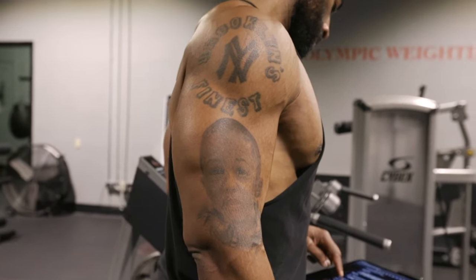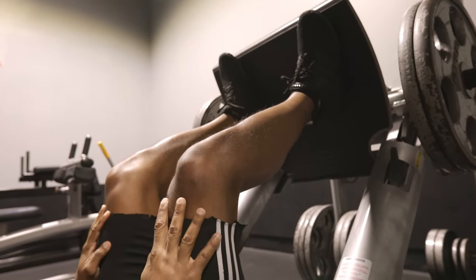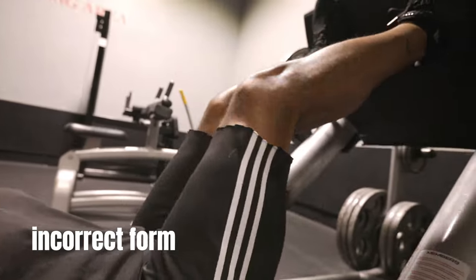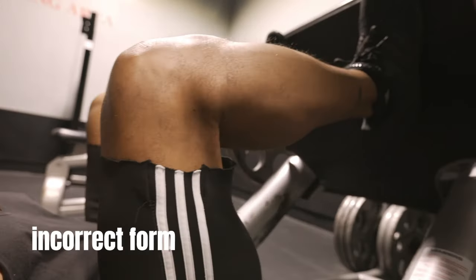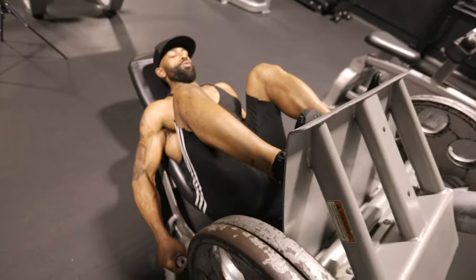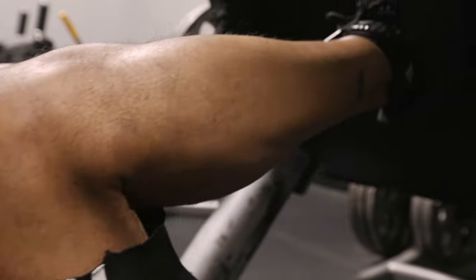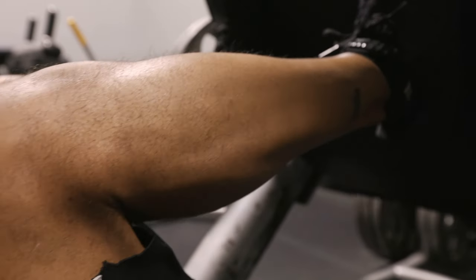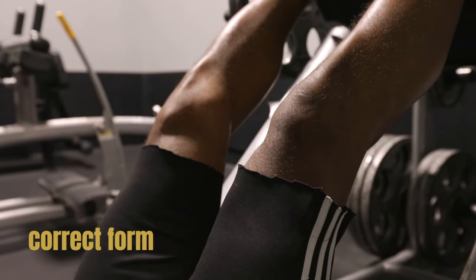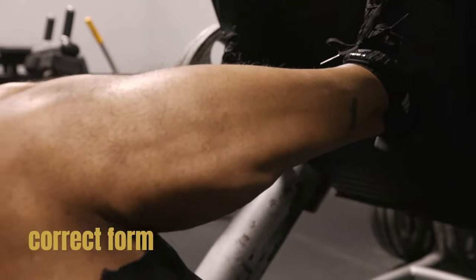The next common mistake is improper knee alignment on the concentric part of the lift. Here's what the incorrect form looks like — the knees are collapsing inward. That's not what we want. The correct form looks more like this. You want to be sure to push the weight with the back and the sides of your heel. You may want to put some external force on your knees — push your knees outward a little bit so that they stay in a straight line.